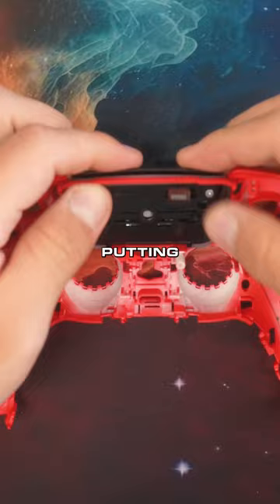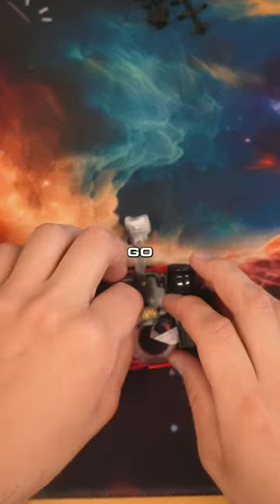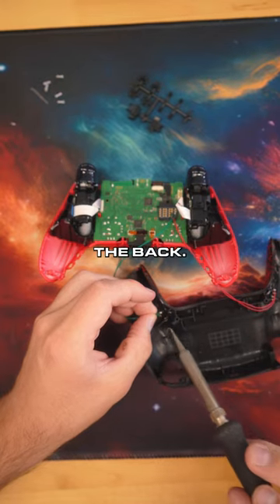Now he's getting the red shell, putting the touch pad in there, and the mouse click triggers back on. Now he's going to be screwing that back in so it don't go nowhere. Put the flex board for the back buttons. Put the thumb stick board back in. Solder it up. Get the wires going. Solder it to the back.